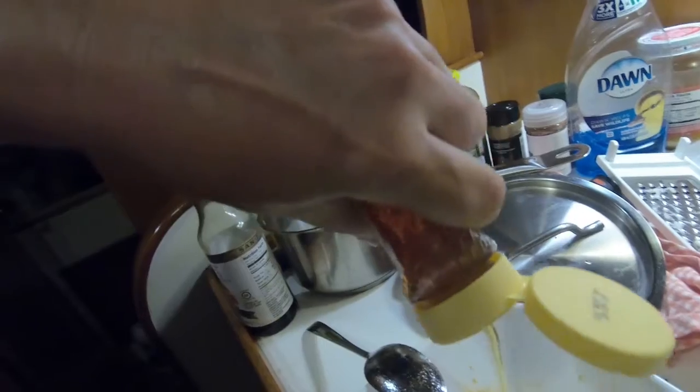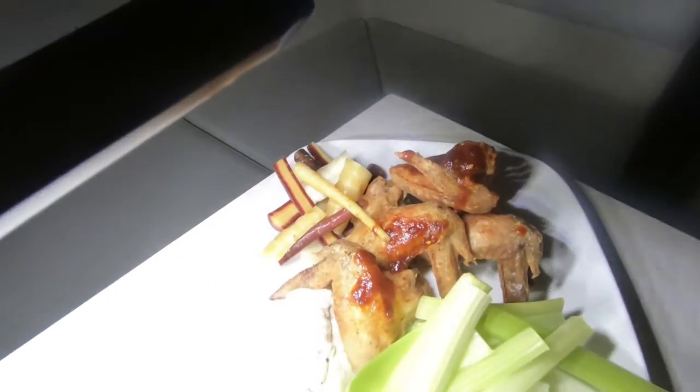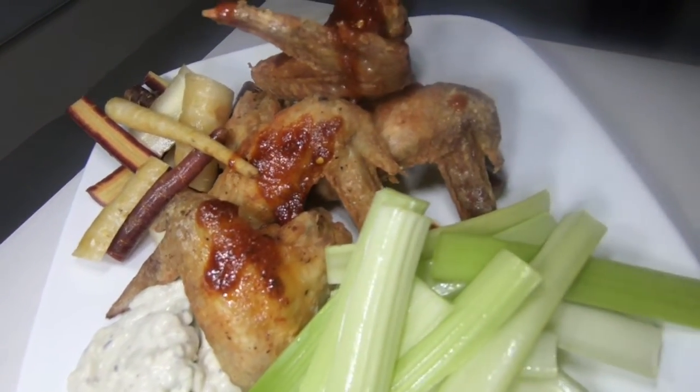We're gonna add a little honey, a little sambal or some soy sauce, and just a teeny bit of ketchup. And there we go — little fried wings on the boat.